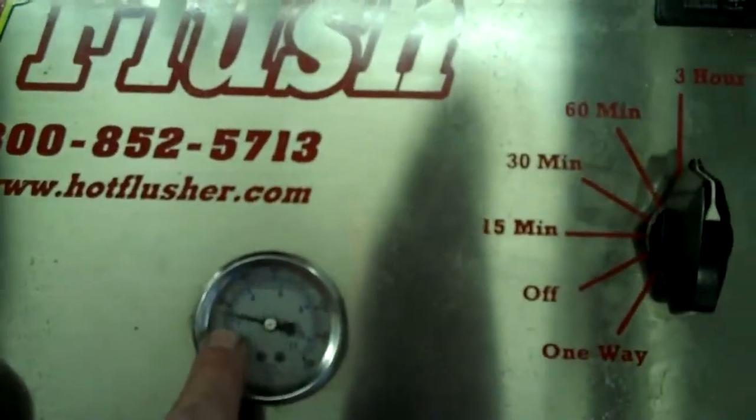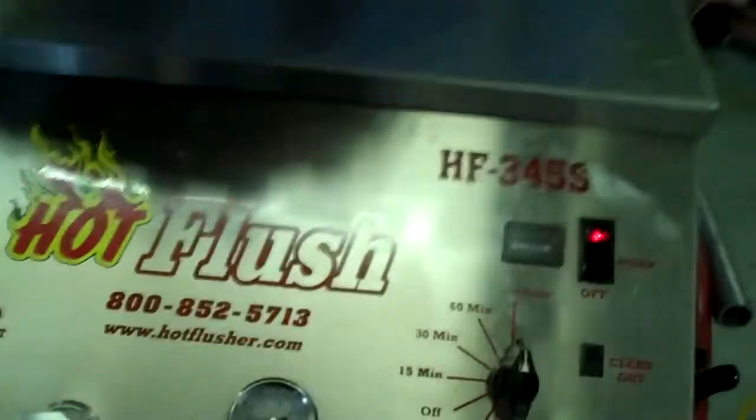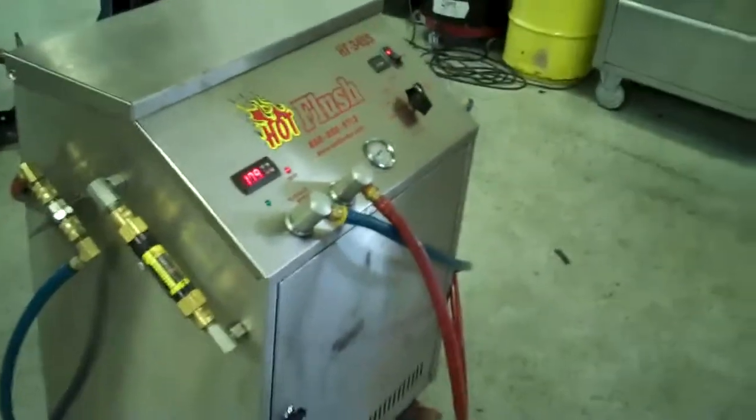Right now it's running about 20 pounds but it'll get up to 50 or 60 pounds. It also measures volume — right now it's flowing about five gallons a minute. Where that orange line is, that's right at five gallons a minute. It's heated fluid and it gets all that metal and clutch debris out. This is a state-of-the-art machine — it just doesn't get any better than that. That's the hot flush machine and that's what's going to be hooked up to your car to get all that contamination out of the cooler.